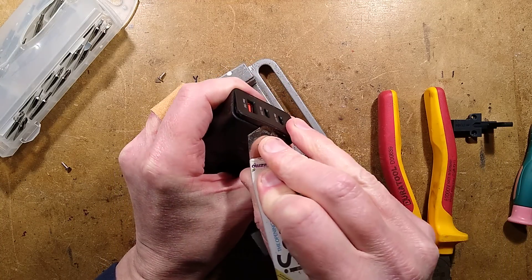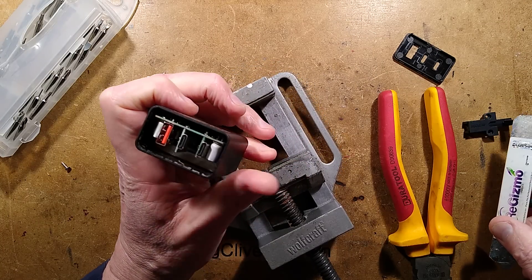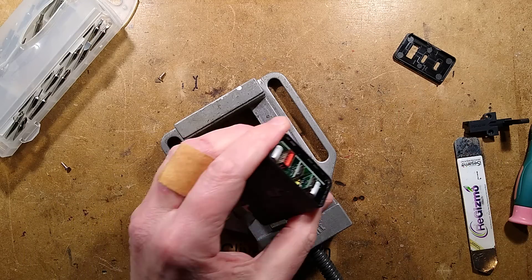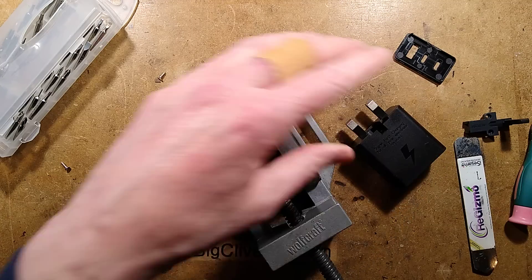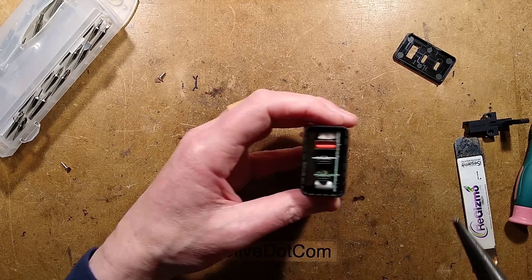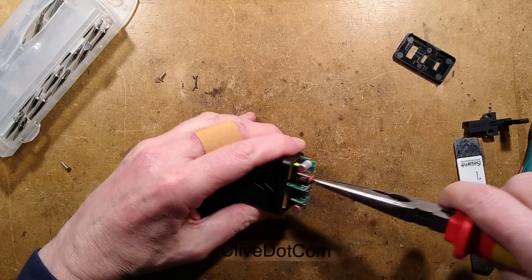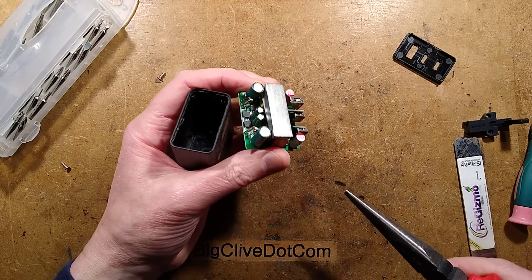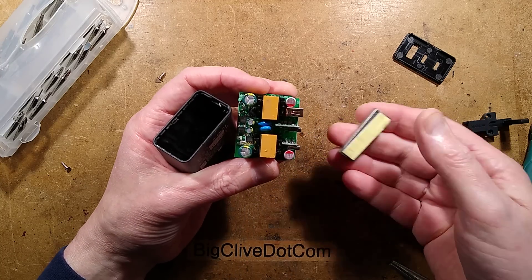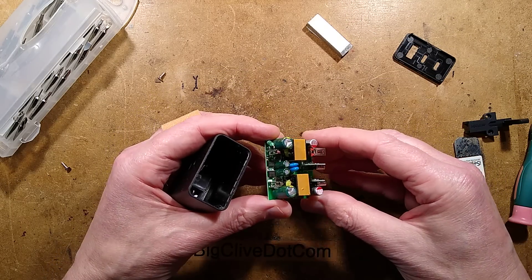Look at this - scrunchy scrunchy! Let's grip it with long-nose pliers and hoik it out. I'll put the vice of knowledge down since it has achieved its purpose. Let's grab the circuit board gently - and there is a slab of steel sitting on two transformers. It's a piece of steel - very hefty, very good value. That must be all the power in it.